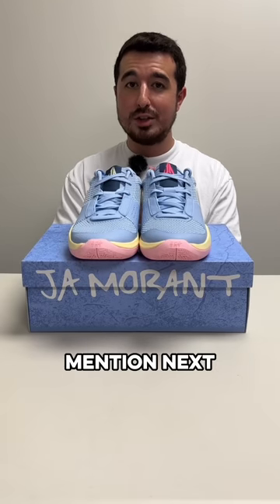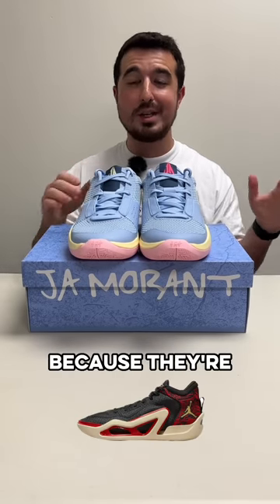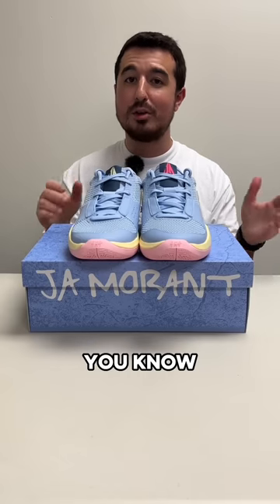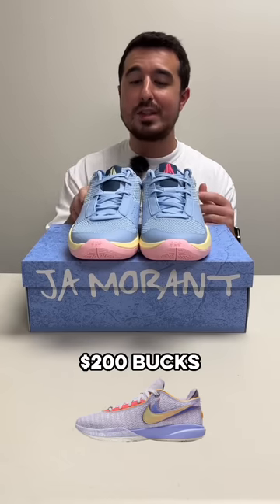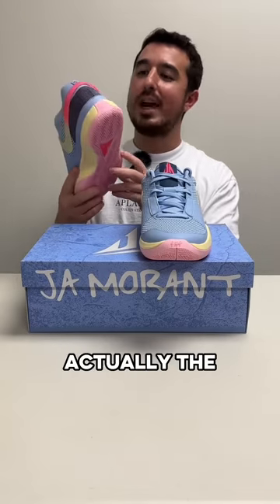The price point is what I want to mention next. Nike basketball has been killing it with this and the Tatum recently because they're not expensive, relatively. There are LeBron shoes that come out for like 200 bucks, but these retailing at 110 is a great price point. And one of my favorite aspects is actually the swoosh here.